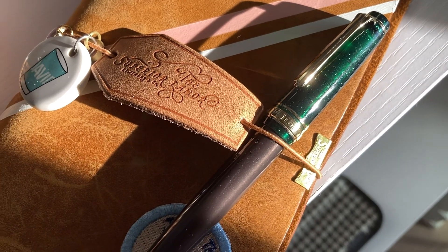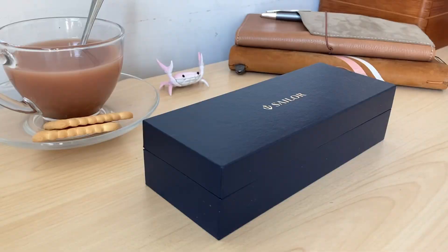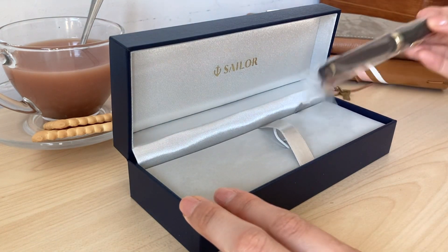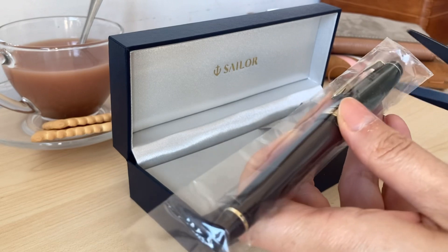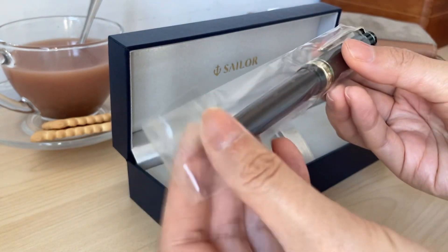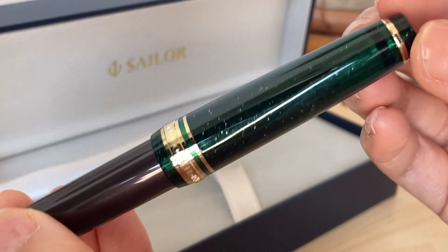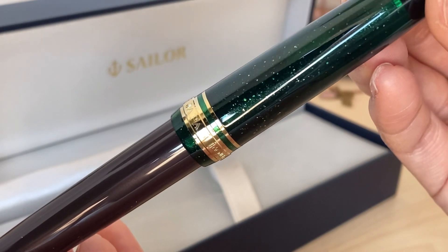I've had this pen now for about two weeks. It was sitting on my desk waiting to be unboxed for a week, and then I finally unboxed it and have been using it all this week. The only thing I'm missing is the Christmas Tea Time ink released alongside this pen. I purchased the pen at Wonderpens, but unfortunately they didn't have the ink available. I currently have it inked up with KWZ Cappuccino, and it looks very nice in this pen — look at all those sparkles.